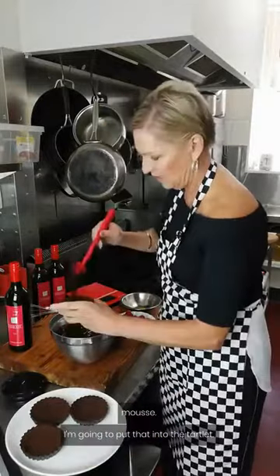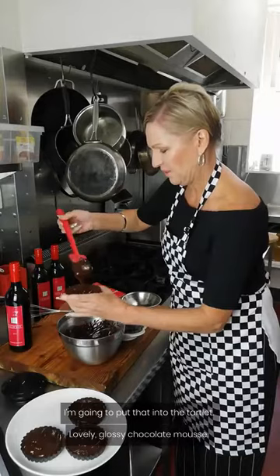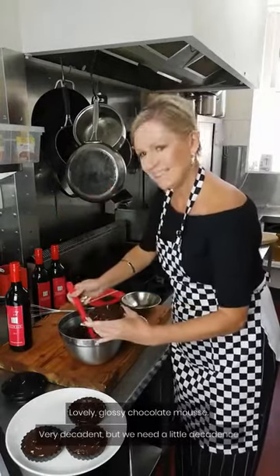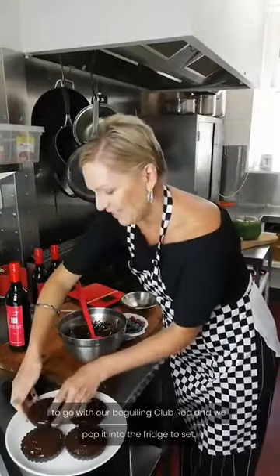So we've got our lovely creamy chocolate mousse. I'm going to put that into the tartlet — lovely glossy chocolate mousse. It's very decadent, but we need a little decadence to go with our beguiling club red. And we pop it into the fridge to set.